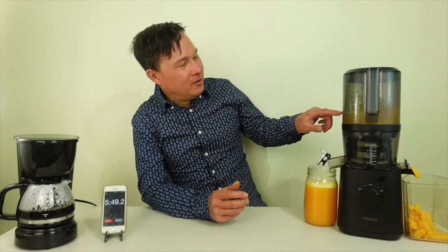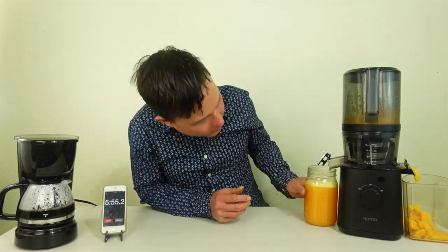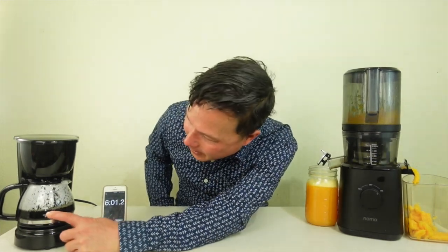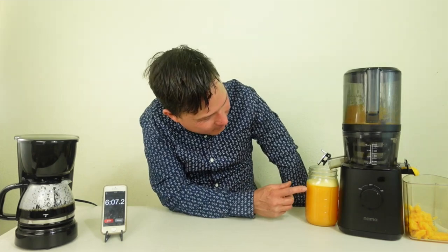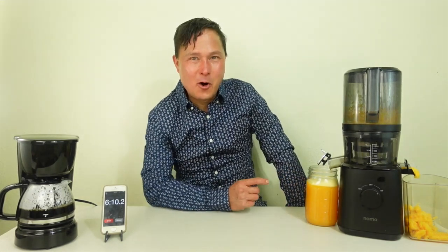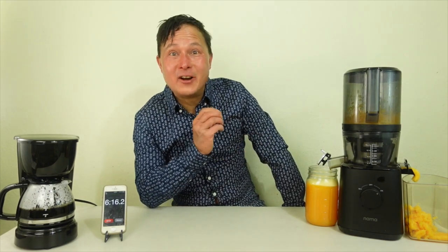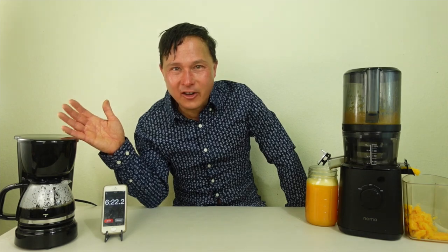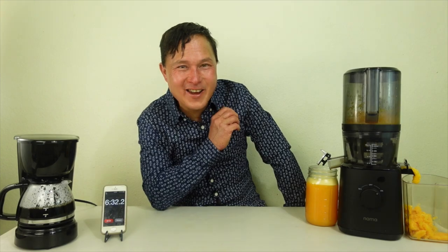I want to give you guys an update. Something got impaled on top of the Nama processing blade, so I just kind of loosened it up. As you guys can see, we've got over three cups, approaching four cups of juice. Over on the coffee maker side, we're also approaching three cups of coffee. I'm going to let it get up to basically four cups, otherwise we'll be overflowing our collection cup. You can see all this juicing is done without me — much like your traditional coffee maker. That's the amazing thing about the Nama J2: it does all the juicing work for you. It's like having your own personal juice bar in your house.